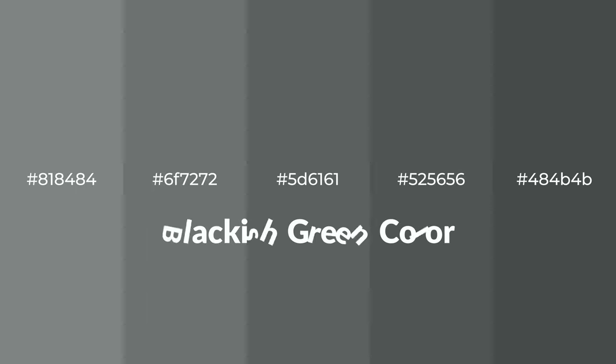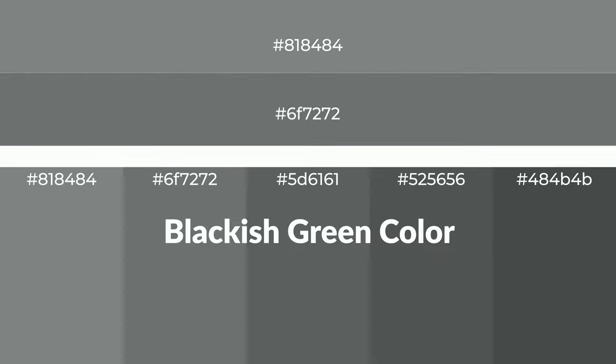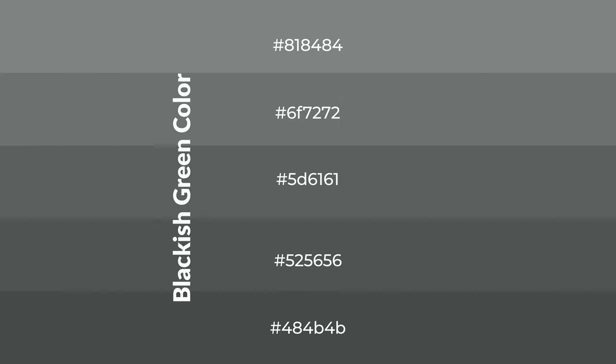Cool shades of blackish green color with blue hue for your next project. To generate tints of a color, we add white to the color. Tints create light and exquisite emotions.